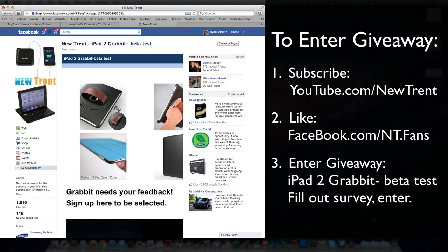So to go over that one more time: you need to subscribe to their channel on YouTube, like them on Facebook, and then fill out that survey — and that will enter you. I'm sure they'll contact you once we pick the giveaway winner or winners.